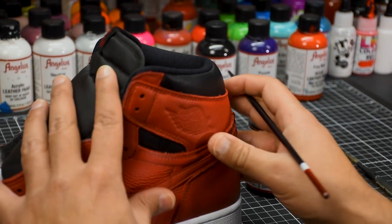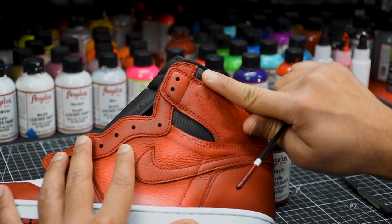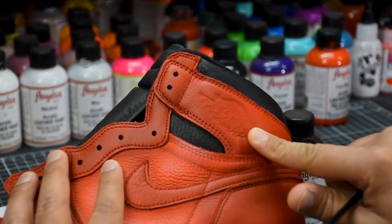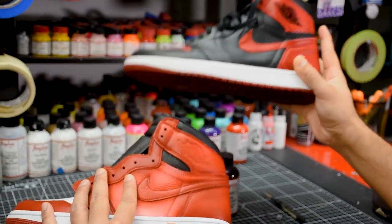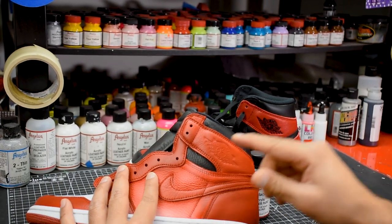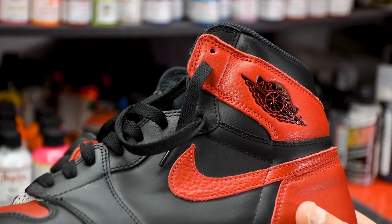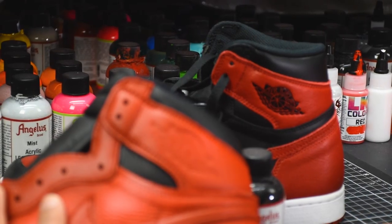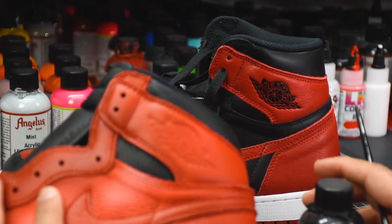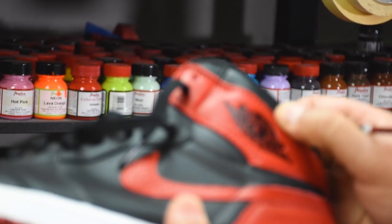Tip number two: before I start on the actual logo — you can see it's kind of drowned in and compressed, so you can see it slightly but it's not very visible — always have a reference image so you can compare the two as you're going along. If you don't have this, just Google an image of a Jordan 1 logo and you should be able to find it. I'm going to be using black Angelus paint today because it's shiny, and if you look at the actual Jordan 1 logo it has a shine to it.